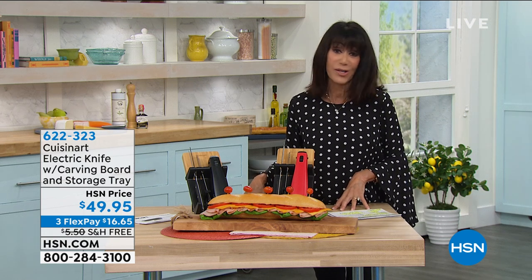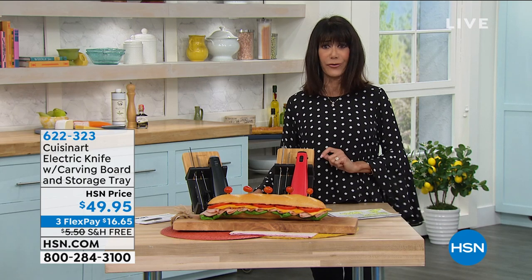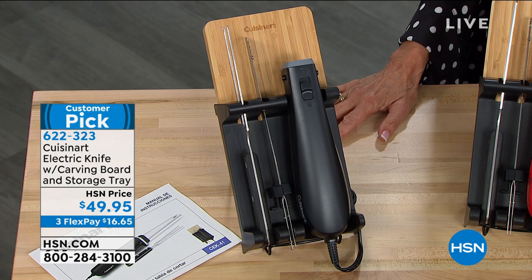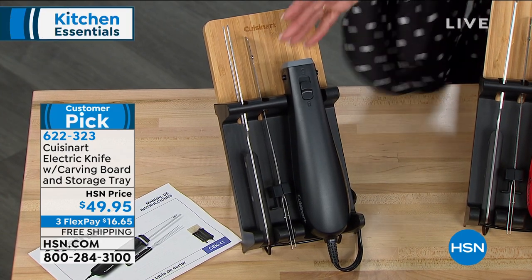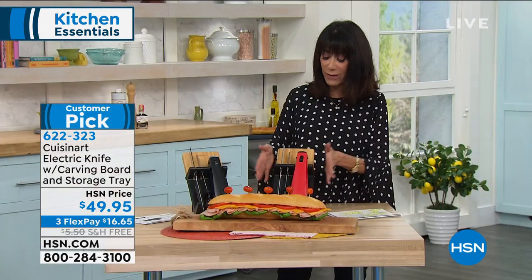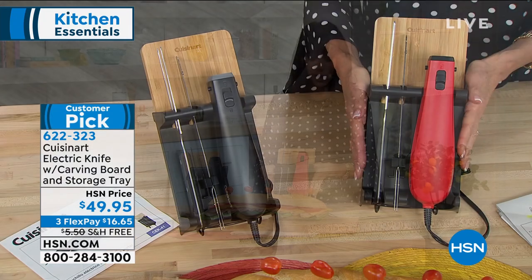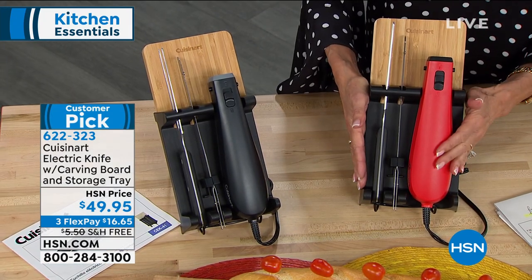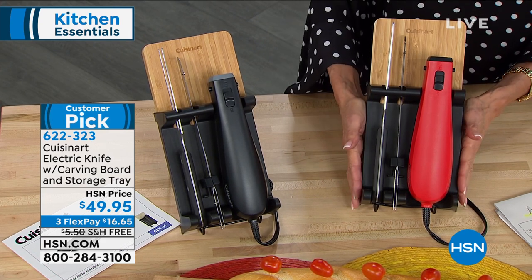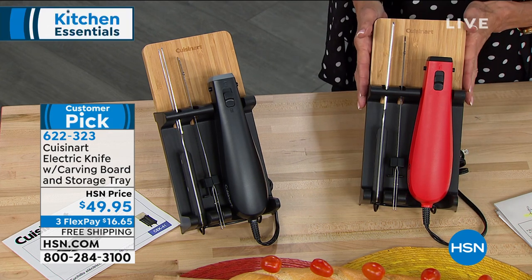Creates tools that make our lives so much easier in the kitchen. Today you can choose black or red, and you're getting an entire set — perfect storage to protect the blades. You're not just getting the electric power handle; you're getting the blades with covers, a carving fork, and it all comes on this beautiful storage tray.